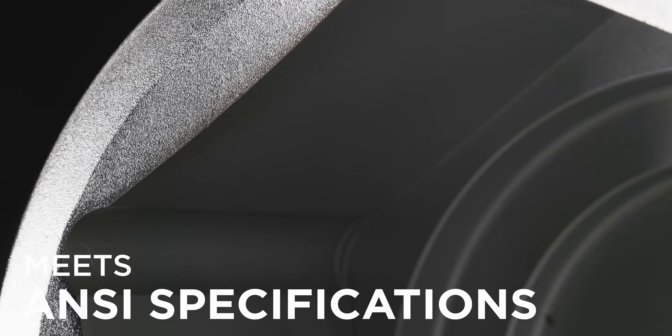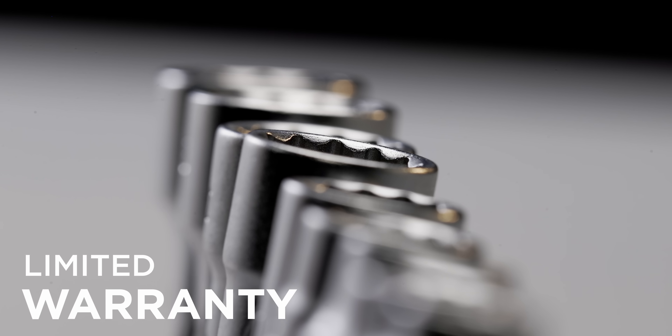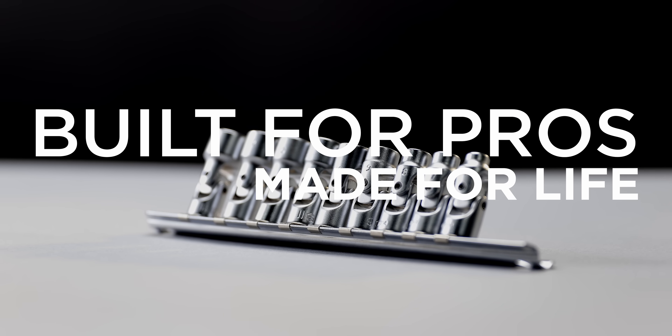Designed to meet or exceed ANSI specifications, Genius Tools stands behind our quality with a limited warranty designed to protect you from any manufacturer defects. Genius Tools — built for pros, made for life.